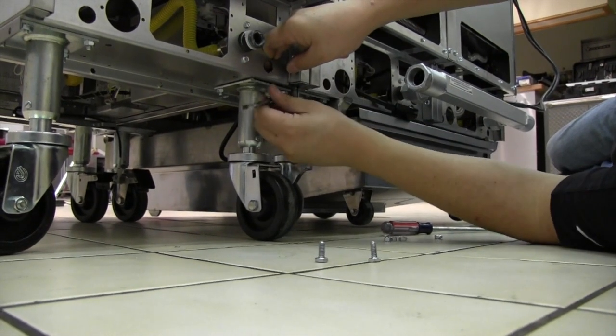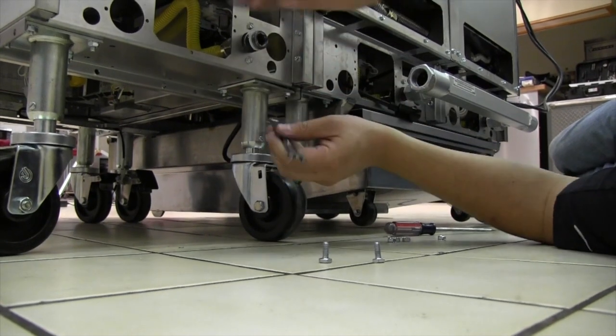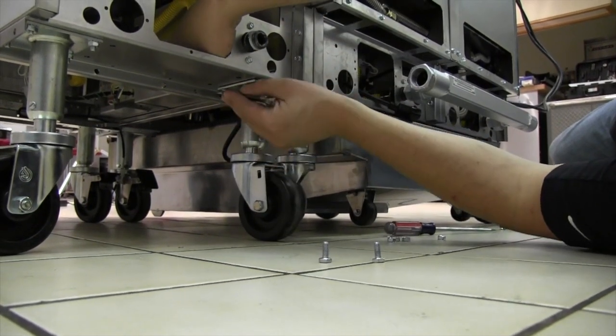Loosen the four 7/16-inch bolts from each caster on the mounting side of the add-on fryer and remove the front and rear caster.